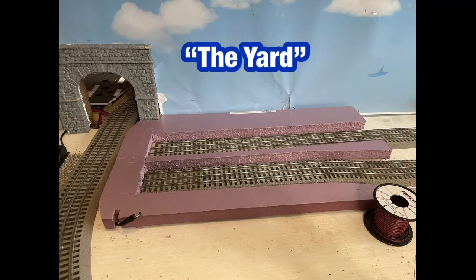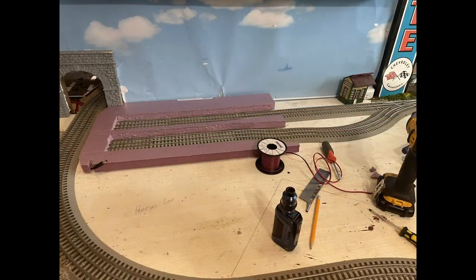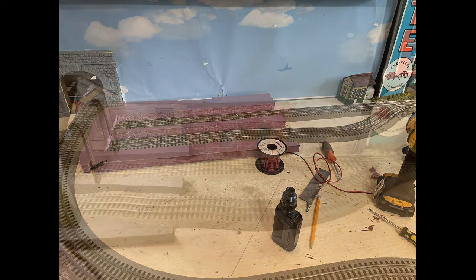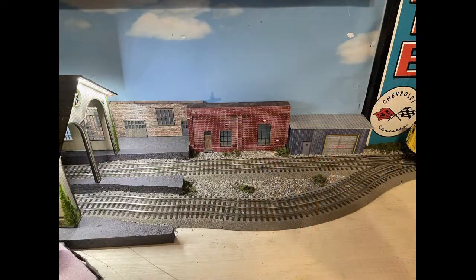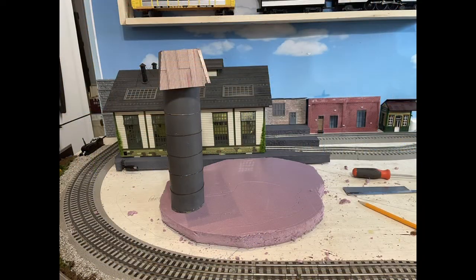I purchased the Menards Cripple Creek facility to house some engines and passenger cars. Out of foam I created a base. I had to take the bottom part of the Cripple Creek building off so it would fit better, and then I decided to add an elevated small hill so I could put a pond in the middle where the workers could go around it.